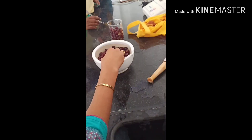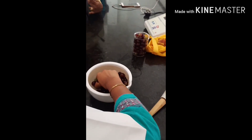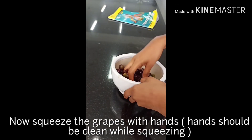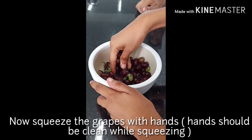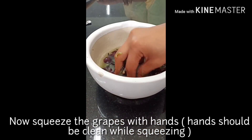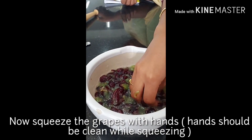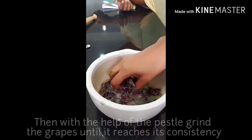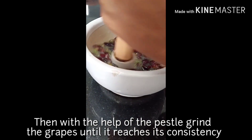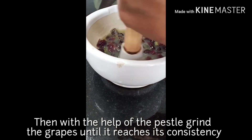Now we are going to use the washed grapes and squeeze them to extract the juice. We crush the grapes — some grape solids remain on the side. Now we have finished crushing all the grapes.